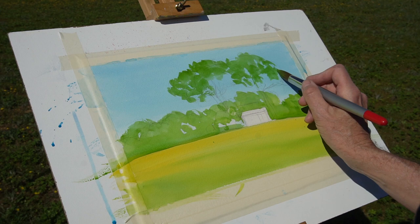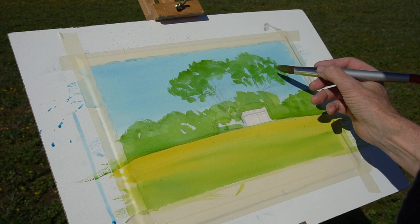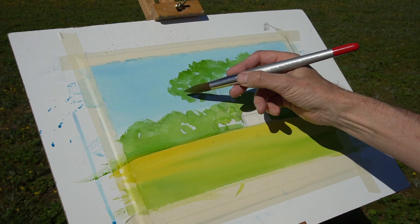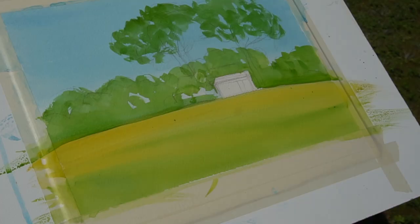Now putting some of the pine trees in, still with that sap green. I may go back in and add a little bit of a more yellowy green in there later on. At this stage it's important to keep — what you're leaving out is really important I think — leaving the gaps, keeping the sky coming through. Very important.